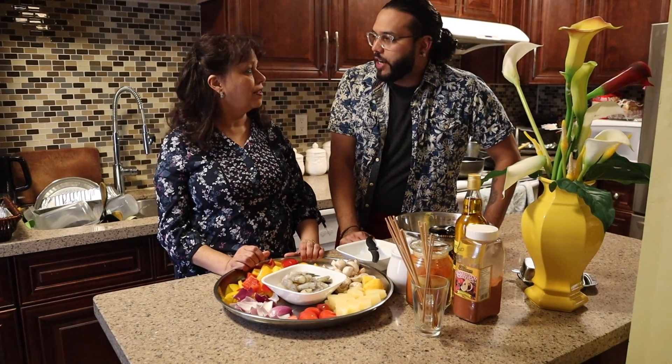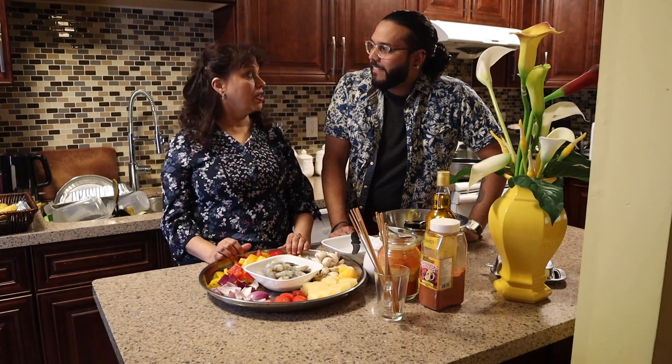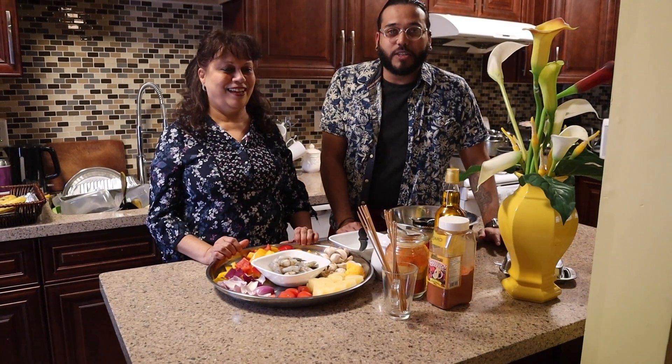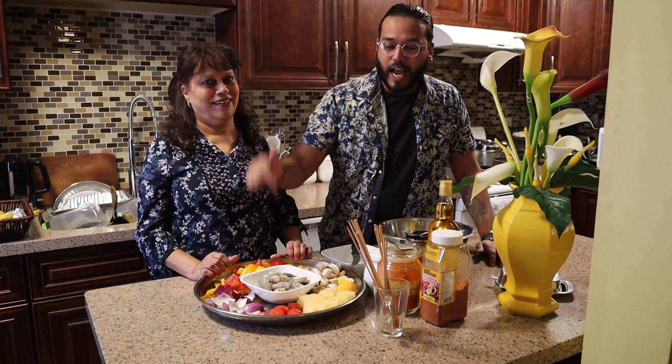Are you excited for the summer? Oh yeah! What are you most excited about? Because she doesn't have to go into the kitchen — she gets to go to the backyard while my dad does all the barbecuing for us. So she gets to cook less and my dad will get to do all the barbecuing!